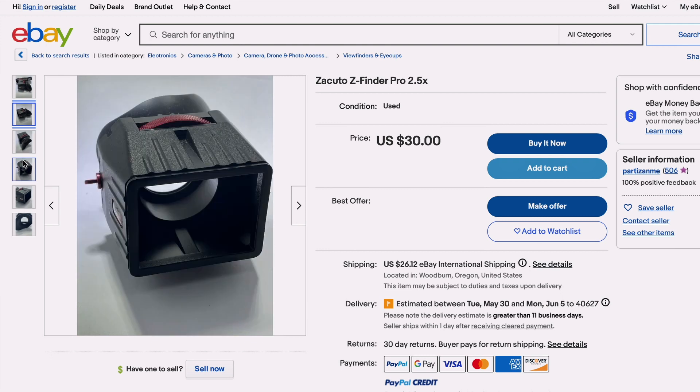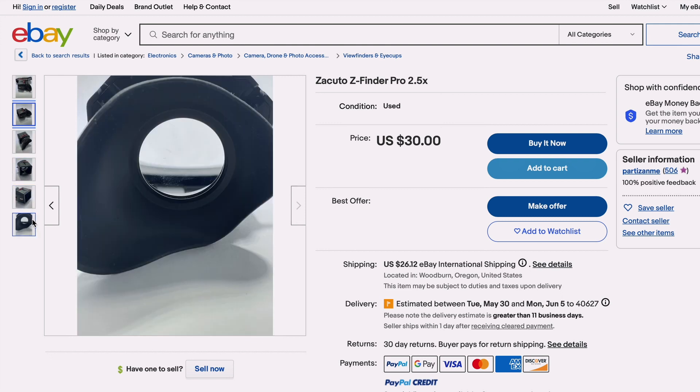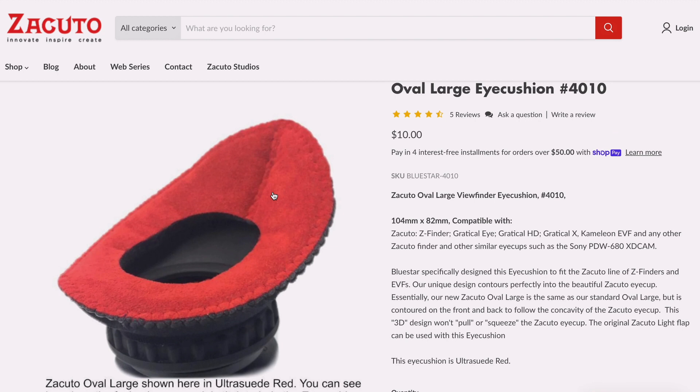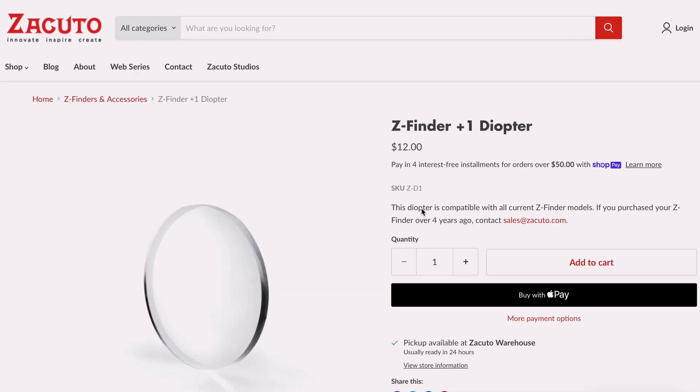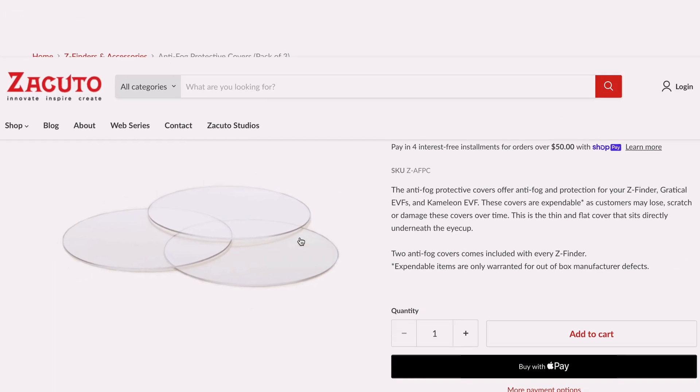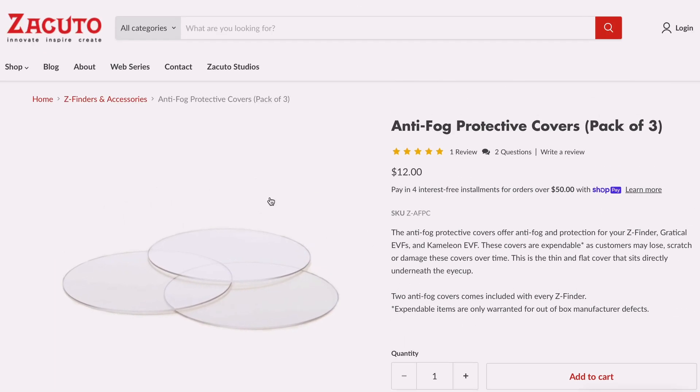What's also a big advantage: Kudu still sells parts for the Z-Finder, such as eye cushions, diopter lenses, and very nicely, anti-fog covers, which are awesome and have never let me down in the past. So what they don't sell — and what we needed to design — was our own mounting frame: an adapter from the Portkeys Li to the Zacuto Z-Finder. But first we had to remove the eyepiece and see what's inside.